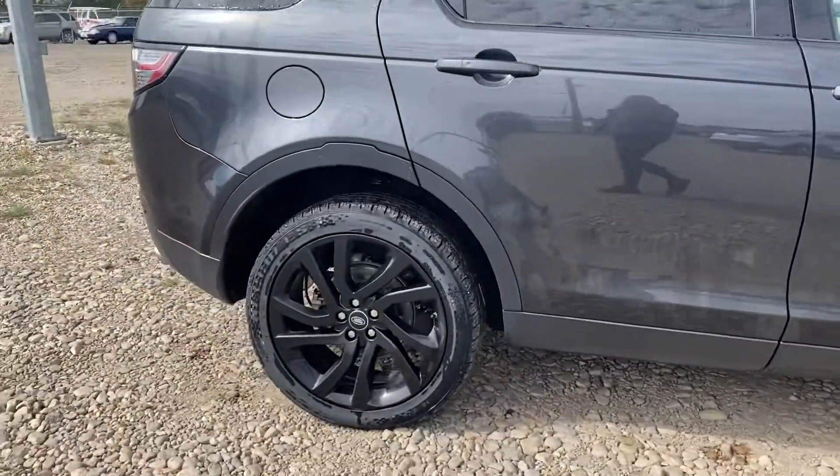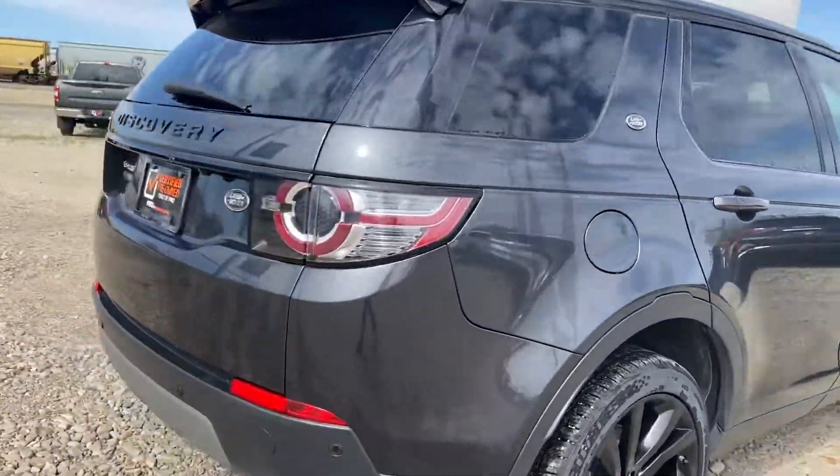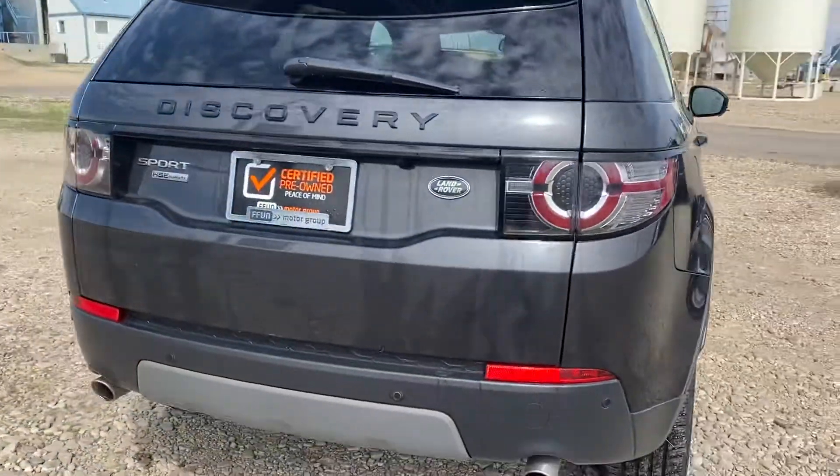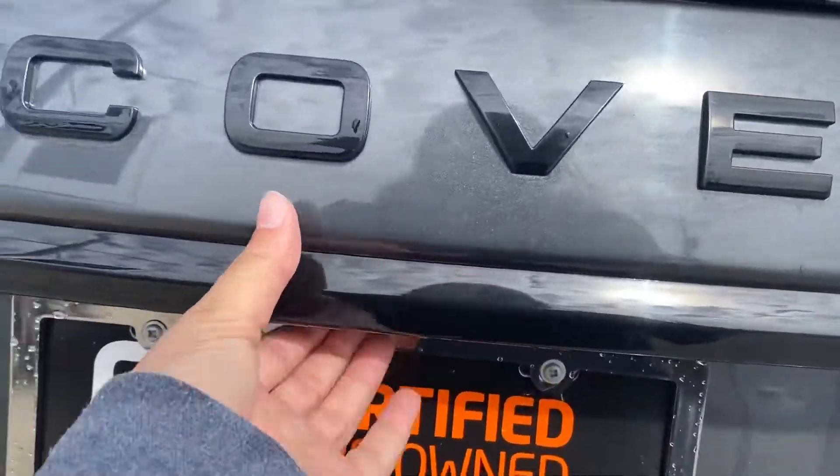You've got the nice black rims on there, really stand out with the vehicle. Making our way around, you have the parking sensors in the back, dual exhaust as well. And then we have our power liftgate.